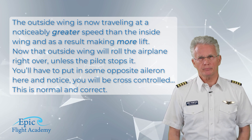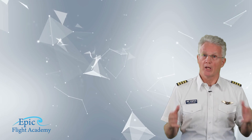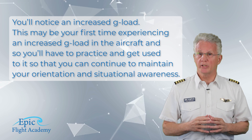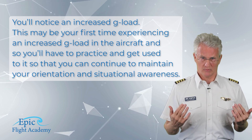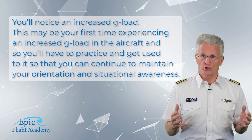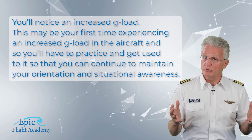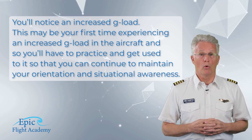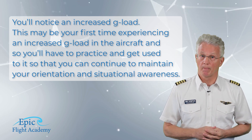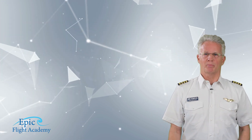At this point you'll have to know and establish your visual sight pictures and hold them. You'll also notice an increased G-load. This may be your first time experiencing an increased G-load in the aircraft, so you'll have to practice and get used to it so that you can continue to maintain your orientation and situational awareness.